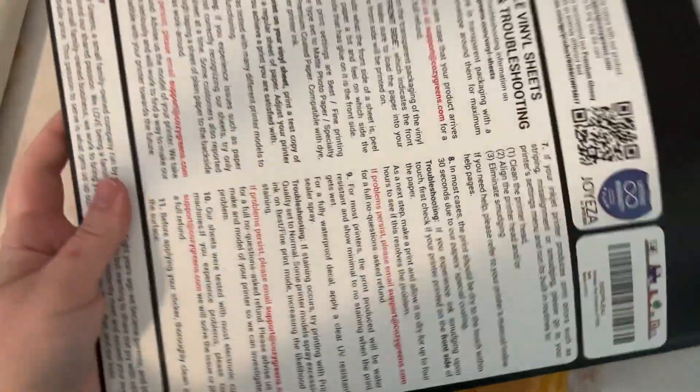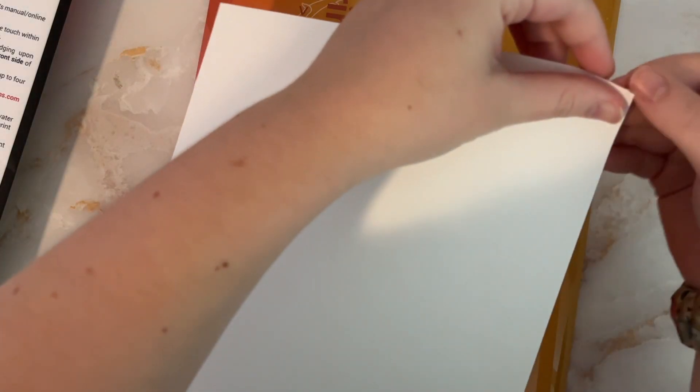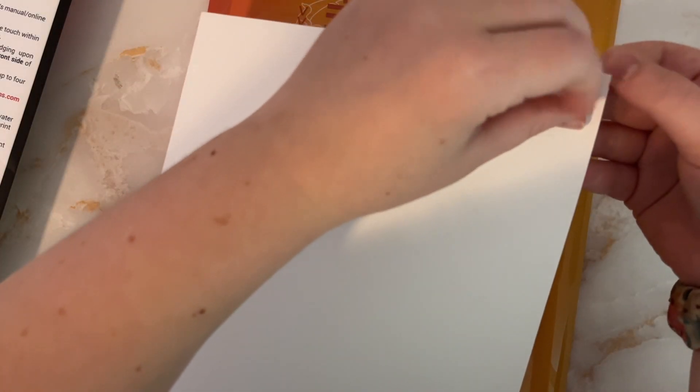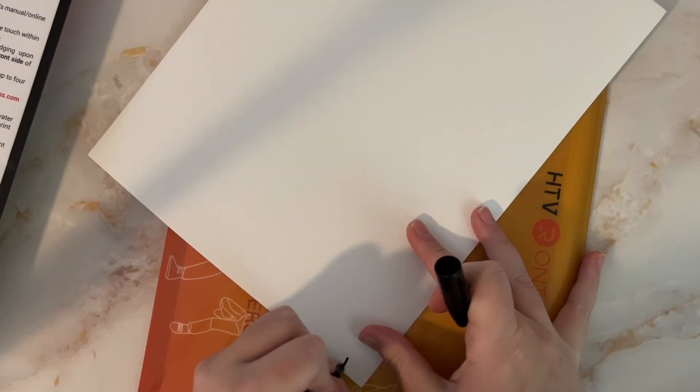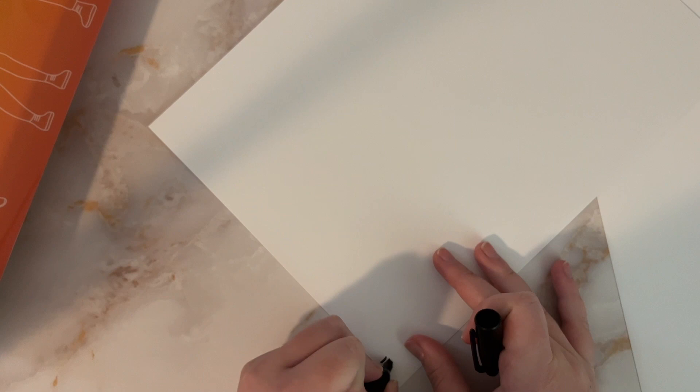Okay, I'm gonna unpackage this and grab one sheet. I found the corner and this is the front side. I'm just gonna write down at the bottom the brand — I'm just gonna call this Joy. And we're gonna call this one HTV.